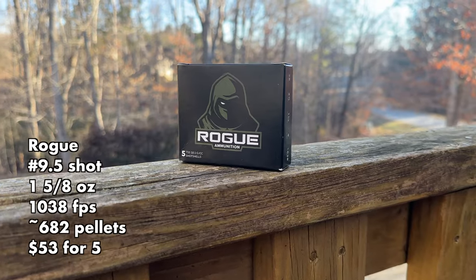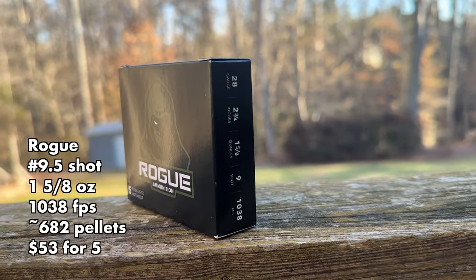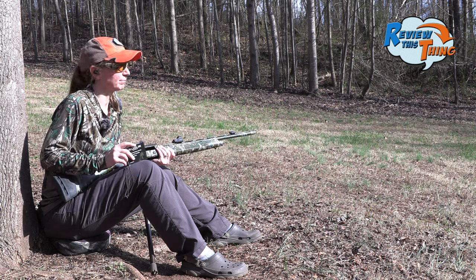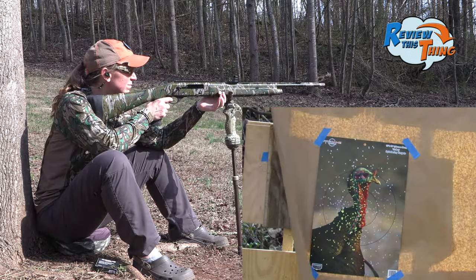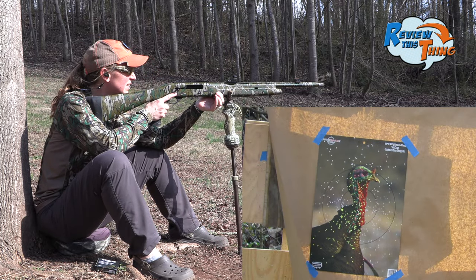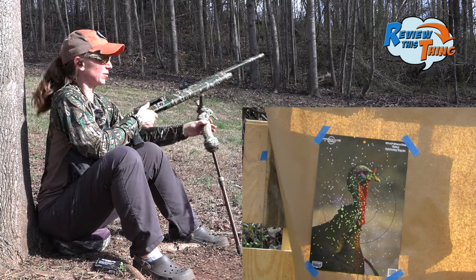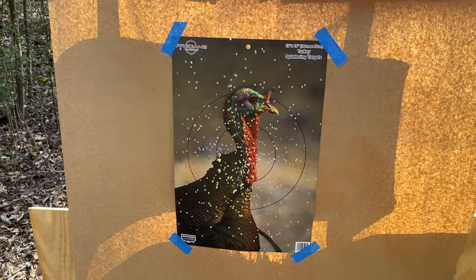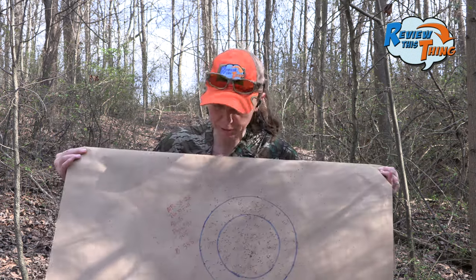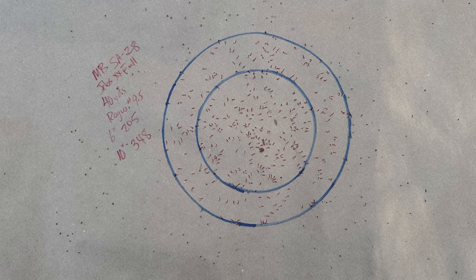I saved the Rogue Ammunition to last because Jeb's Chokes are pretty much designed for Rogue Ammunition. In theory, they should be the best — we shall see. That one hits pretty hard. Definitely looks pretty solid. Here you can see that the Jeb's Choke works really well with Rogue Ammunition. We got, with a 9.5, 205 in a 6-inch circle and 348 in a 10-inch circle.